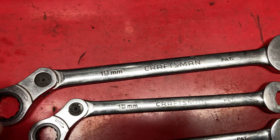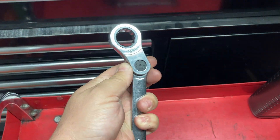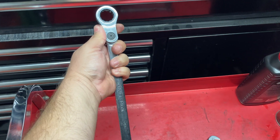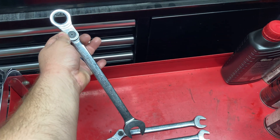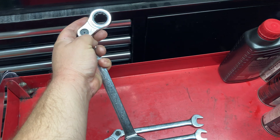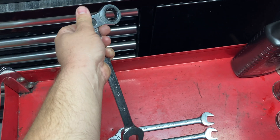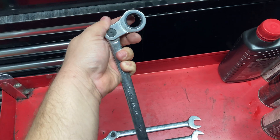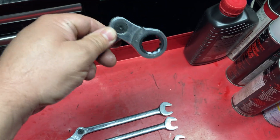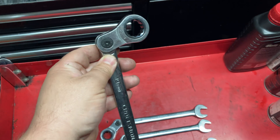Here we have the indexable ratcheting wrenches from Craftsman and GearWrench. They work the same way but with a push button. If you want a regular ratcheting wrench, lock it in place and you've got a pretty long wrench that'll give you plenty of leverage. If you want to get around an object, push the button in, move it to the desired position, line up with the splines, push it back in, and it's locked in that position. Good for driveshaft bolts, starter bolts, or anywhere you need clearance.